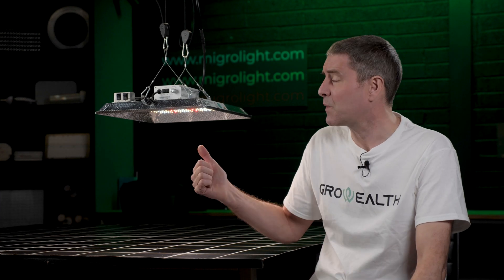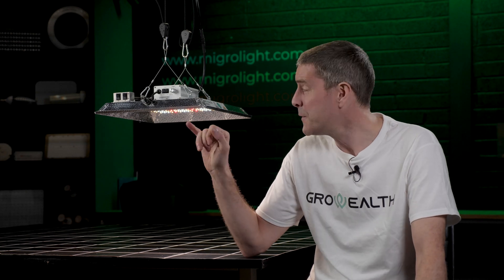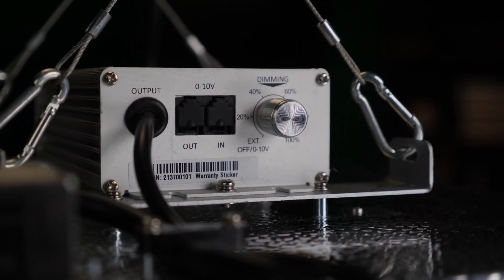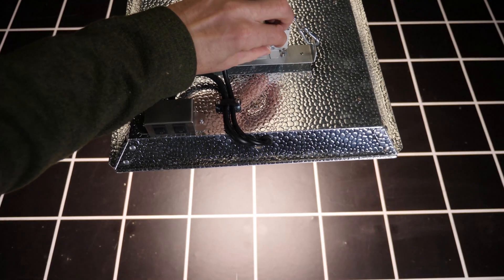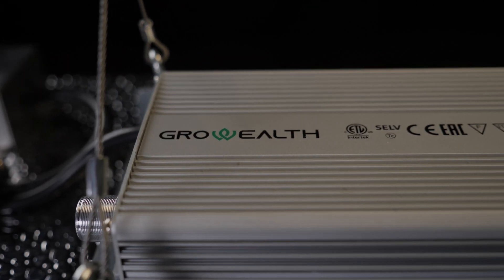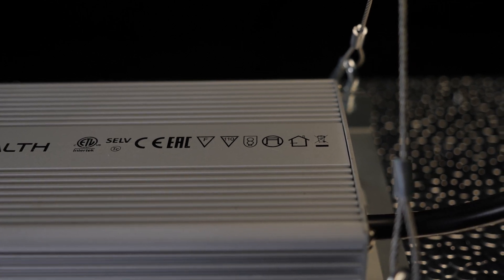Overall this grow light is really packed with features and very simple to assemble and install out of the box — just hang it up straight away. You've got a full spectrum suitable for growing all the way from seed to harvest. The wideband elements of extra UVA and infrared LEDs are coated and protected to give them a longer life and protect them from dirt and dust. You've also got 10 to 100% dimming on board as well as connectivity so you can link multiple units together for dimming.